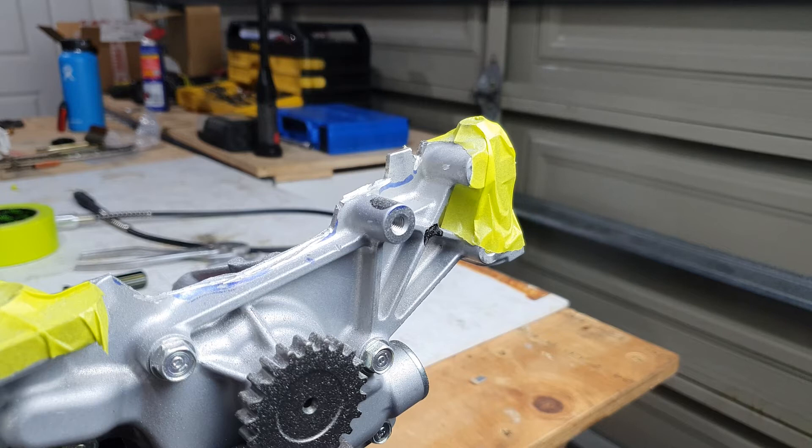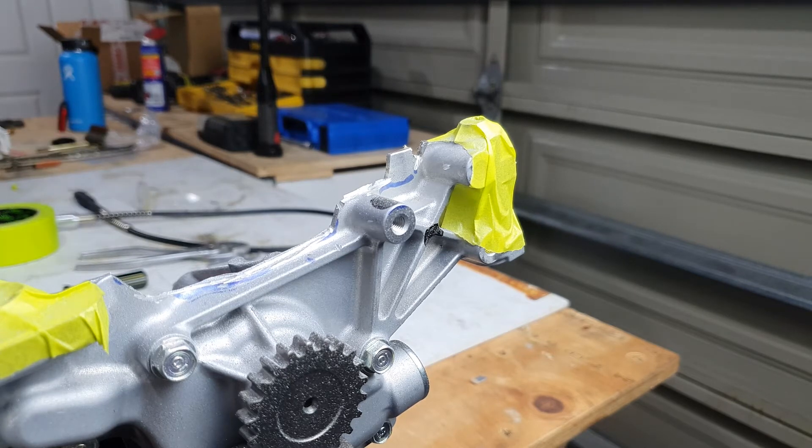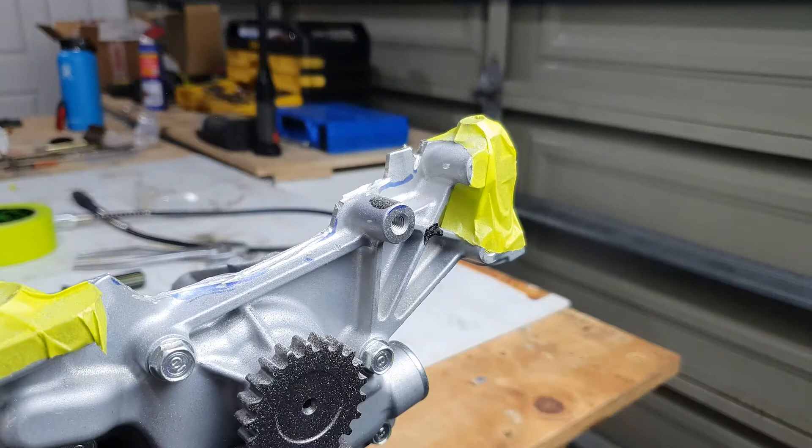What the f**k?! Holy sh**t! That f**king scared the sh**t out of me — the chuck came apart. Pause.